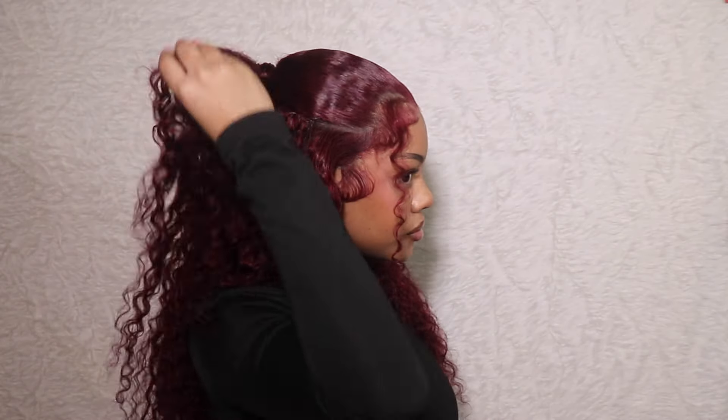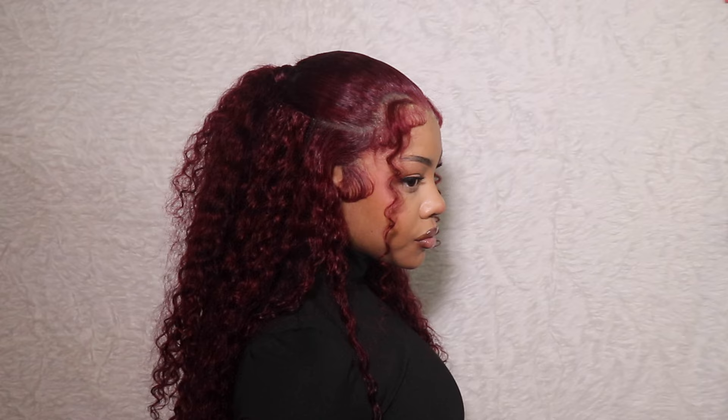Hi beautiful, welcome back to my channel. Happy New Year! It's the first video of the year. I came back with something real cute and simple for you guys. This unit from West Kiss came in this super juicy, vibrant red color. If you like what you see, keep on watching. I did this full install on camera, step by step. I think I'm starting the year off on a good foot because this install was everything. So let's get into it.